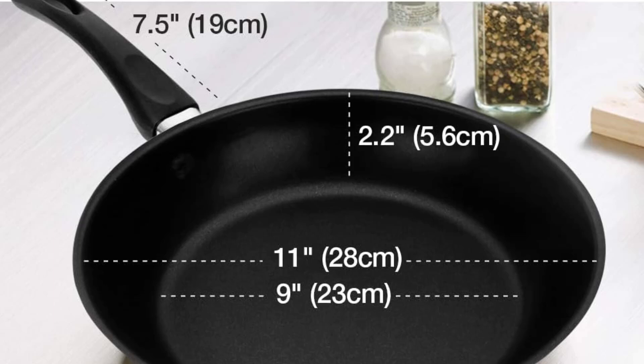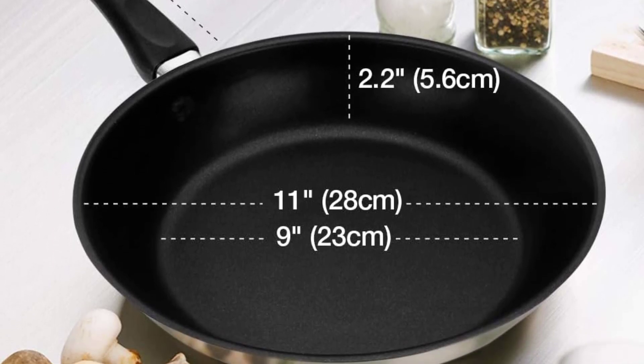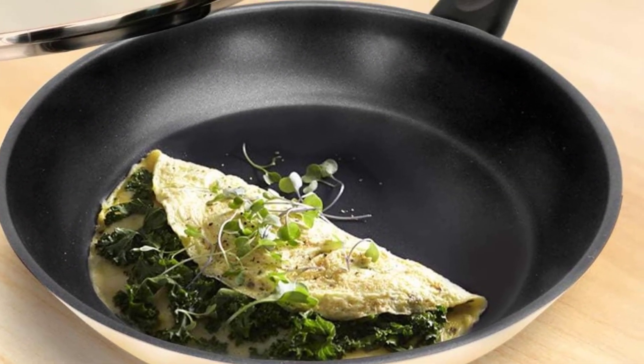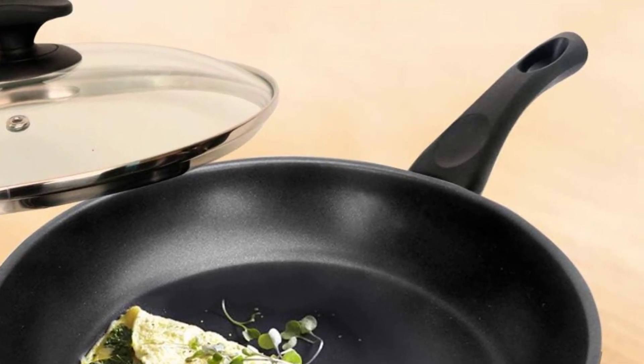It has a French matte polished body, a textured nonstick coating, a clear vented glass lid, and a non-riveted ergonomic PP handle. The pan is compatible with gas, induction, glass, ceramic, and halogen cooktops.